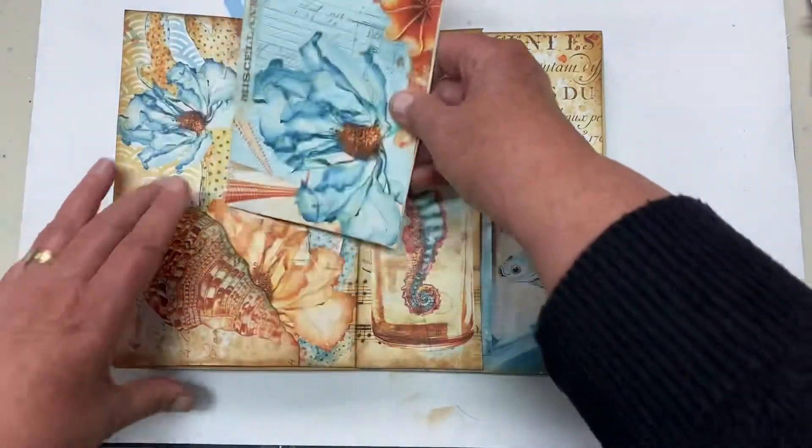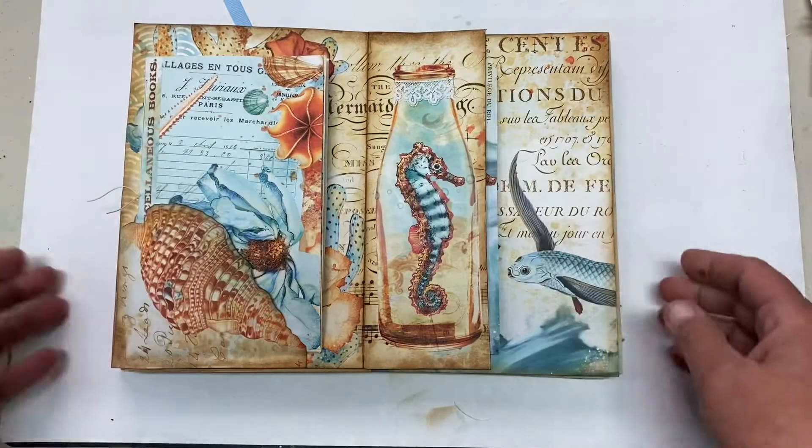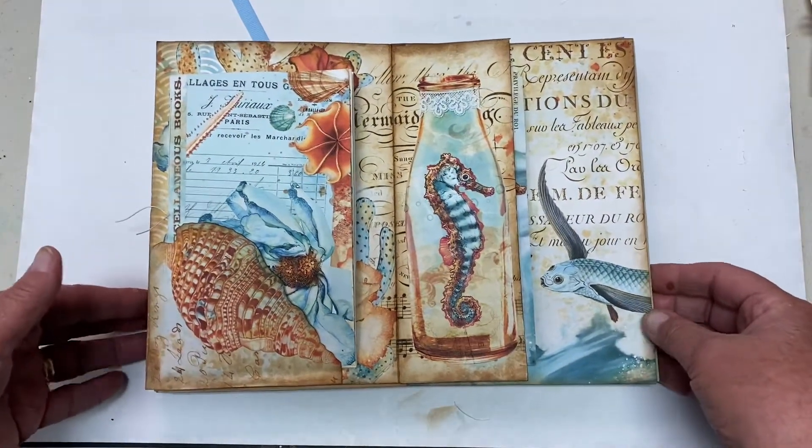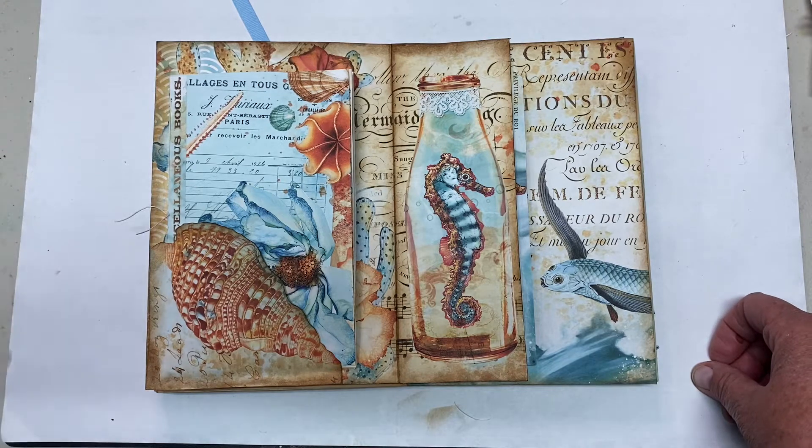Marianne can use this as a journal, or take it out and use it somewhere else, or keep it in her book. And so, that is my page for Marianne's book, By the Ocean. Thanks, everybody. Bye-bye.